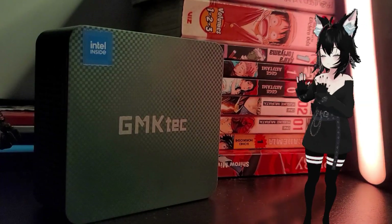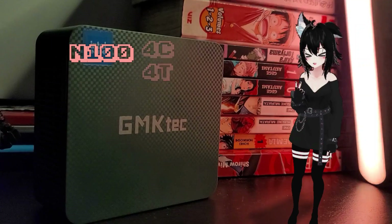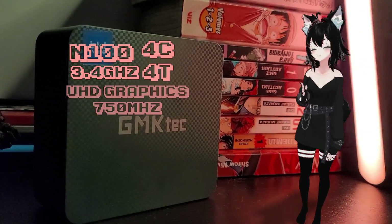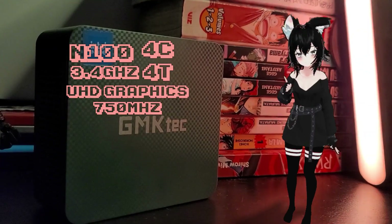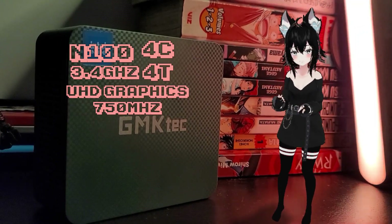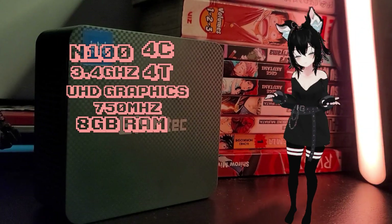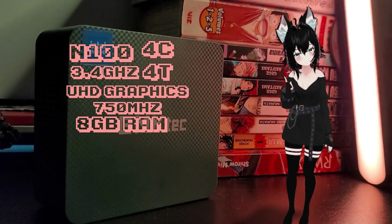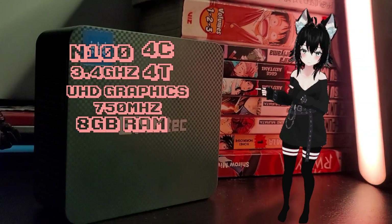Spec-wise, this lunchbox is running an Intel N100, a very low-powered chip from the Alder Lake series. Four cores, four threads — no hyperthreading — at 3.4 GHz, which actually beats my MacBook. Intel UHD graphics at about 750 MHz. All of this from just 6 watts, which is really impressive. My model also came with 8 gigs of DDR4, only at single channel, at 3,200 MHz. That's the bare minimum of an okay PC nowadays. I would have preferred AMD for better graphics, but at this power level and for 90 quid, I'll take it.